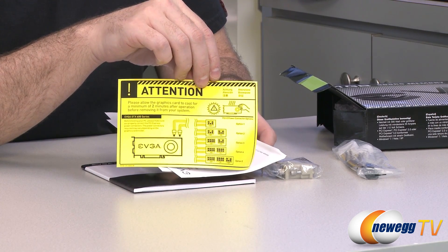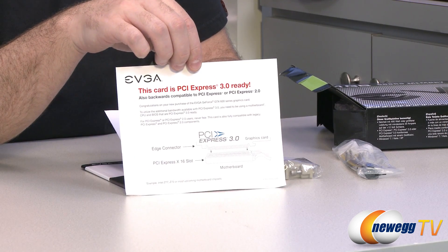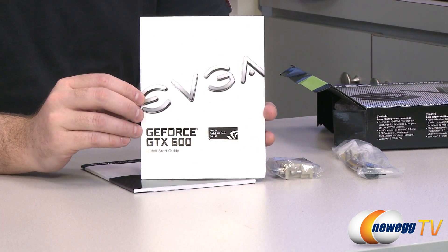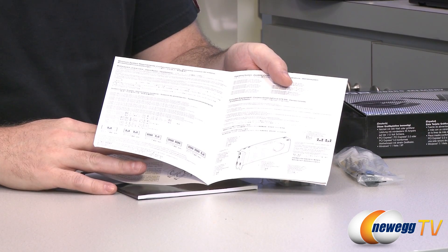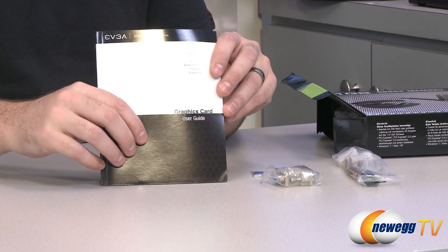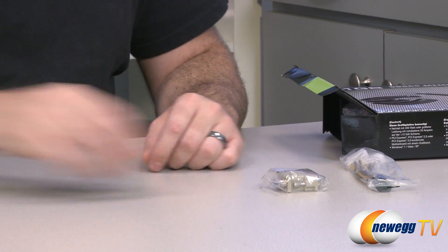There's also some information letting you know that video cards get hot — don't touch them, you can burn yourself. Also PCI Express 3.0 compatibility info, though again that's not necessary. You get a GeForce GTX 600 series quick start guide, which is general to the 600 series but has information on installation and that good stuff. You also get an EVGA case badge if you're into case badges.